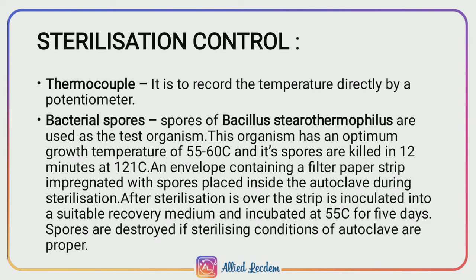This organism grows at an optimum temperature of 55 to 60 degrees Celsius and is killed in 12 minutes at 121 degrees Celsius. The spores are placed in an envelope containing a filter paper strip impregnated with spores and placed inside the autoclave during sterilization. After sterilization is completed, the strip is removed from the autoclave and inoculated into a suitable medium.